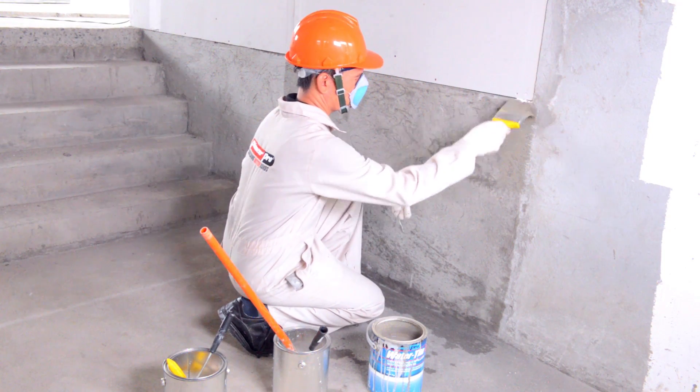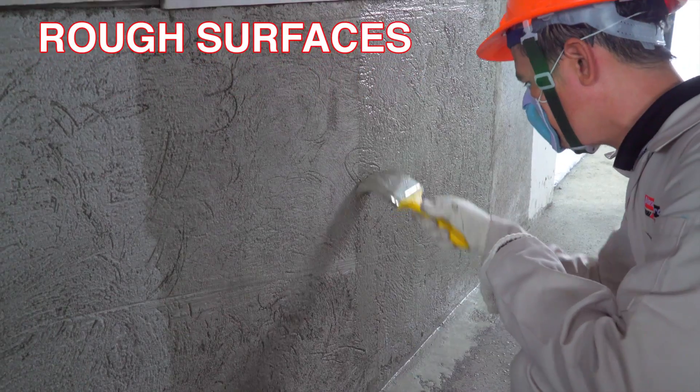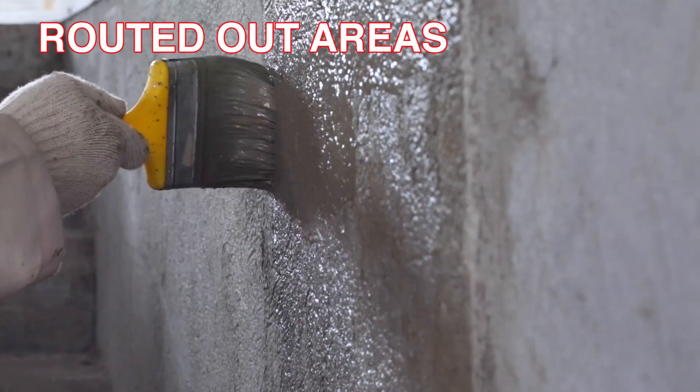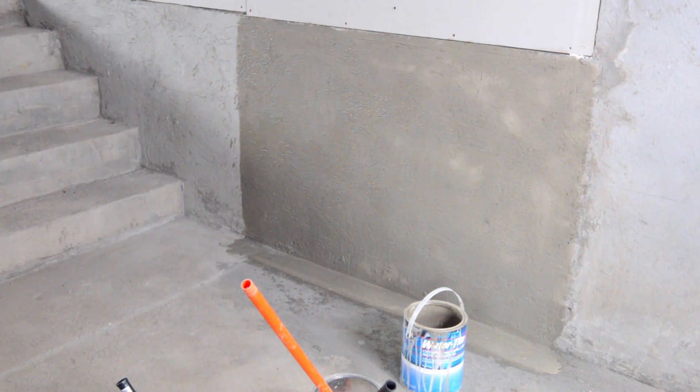Saturate the concrete surface with water prior to application of Pioneer Pro Watertight 101. The slurry coat may be applied with a brush or broom. Be sure to work the slurry into the openings, rough surfaces, joints, and routed-out areas. Apply the second coat when the first coat has taken an initial set.